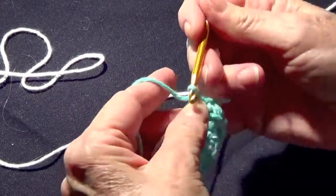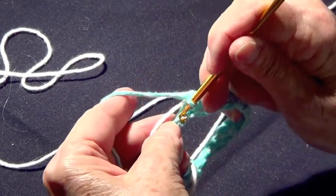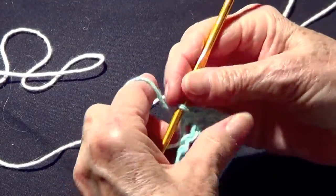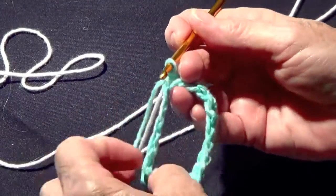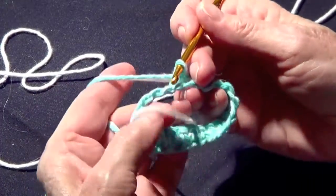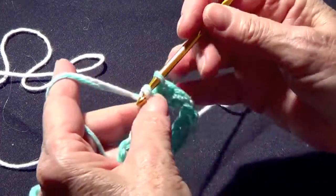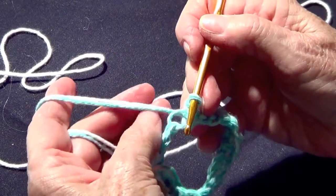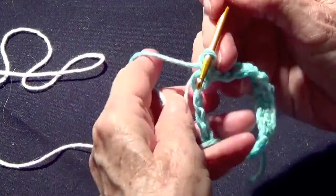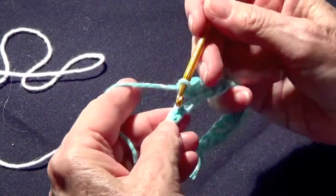So we're going to go around. I'm not going to chain one up, I'm just going to work around. I want to make sure that all my stitches are in place so it doesn't bend. It's very easy to pick up — you do not want to pick up the white, you want it flush against the chain.